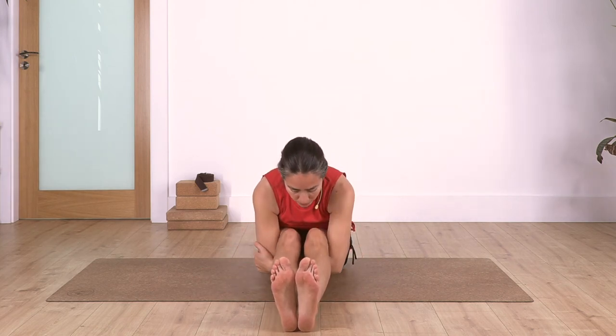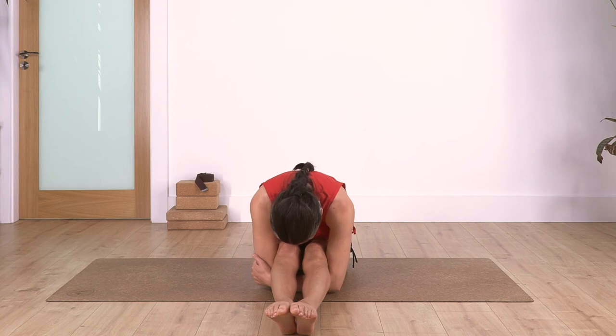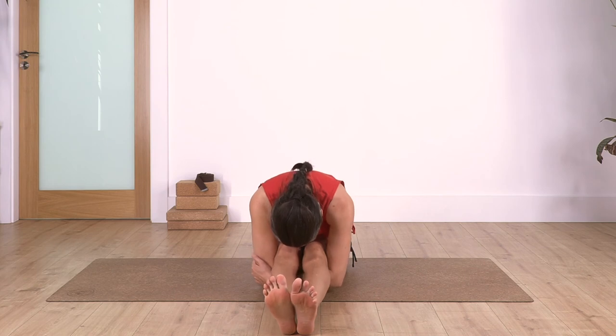Bend your legs, hug your knees from under, and slide as far as we can go - keeping your tummy close to your thighs. Remember to flex and point your feet from time to time just to release your muscles. We hold for four, inhale and exhale, let's go for three.